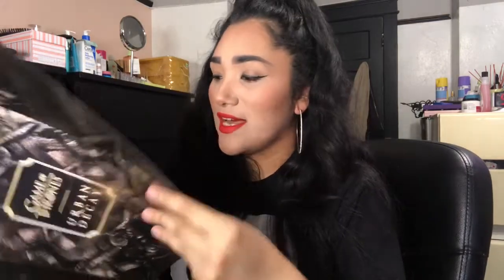This is not the only thing inside but this is the first thing on the top, and as you can see it's the Urban Decay Game of Thrones collection. I'm so excited. So this is just like a little pamphlet it came with. Inside it shows you the collection and a look into it, the name of everything and some looks. Super cute.